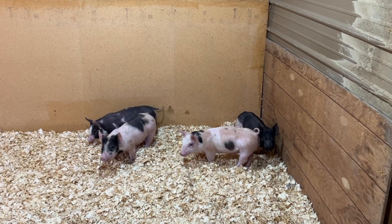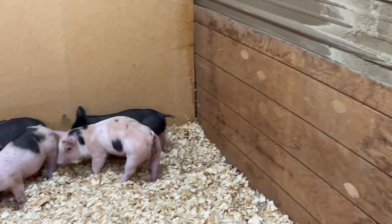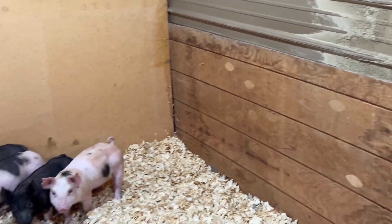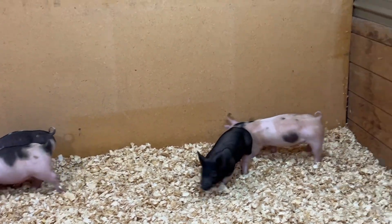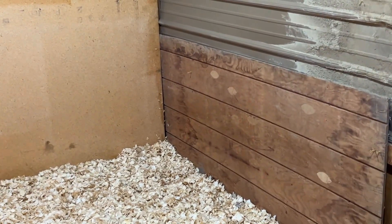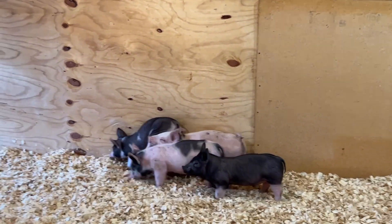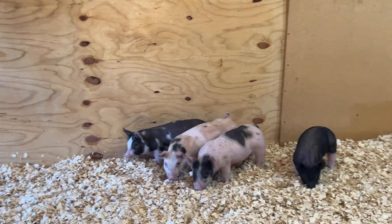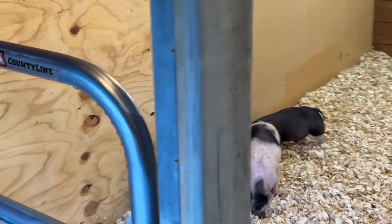They're eating their food and drinking their water, so they seem to be okay. We elected not to open up the back of the pen today — we're going to keep them inside for a couple days, let them get adjusted, and then we'll take this board off and give them access to the outside and let them root around out there. Get them trained up on electric fence. But yeah, so far so good. They seem to be doing just fine, eating and drinking like you'd hope they would.